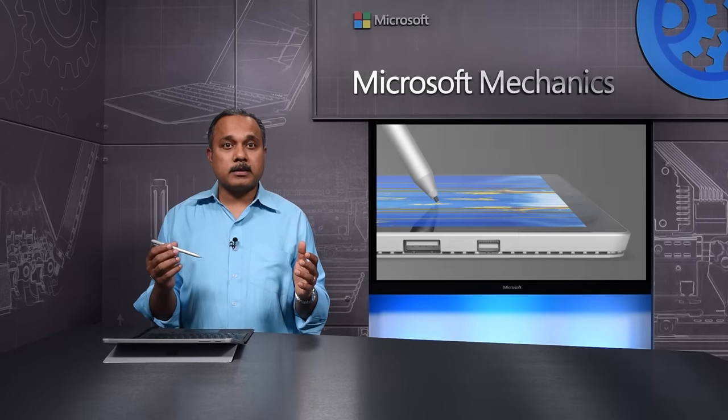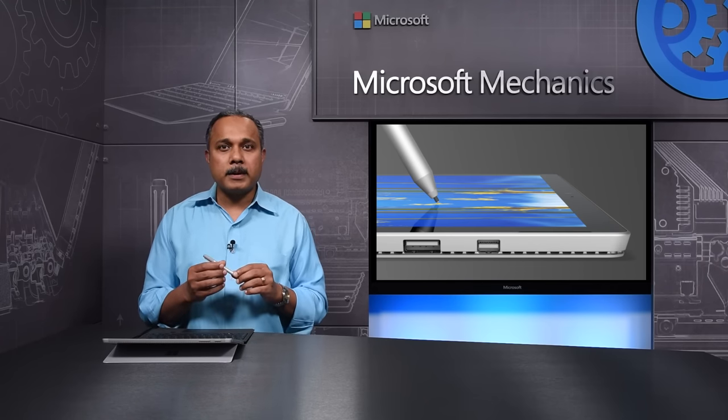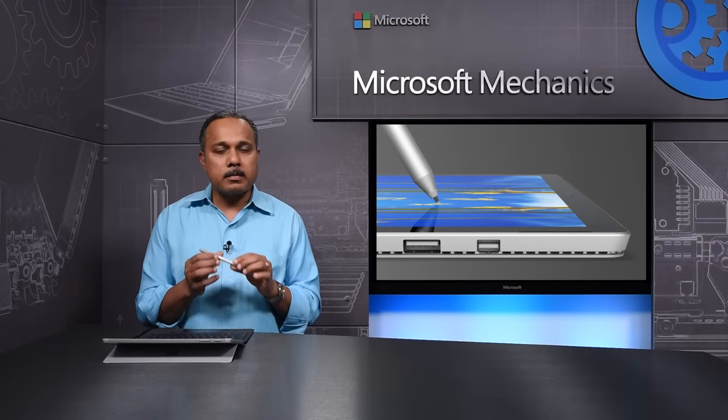Finally, this is an intelligent pen. Updates happen seamlessly in the background via Bluetooth. As long as your Surface devices are up to date, a paired pen will receive firmware updates automatically.